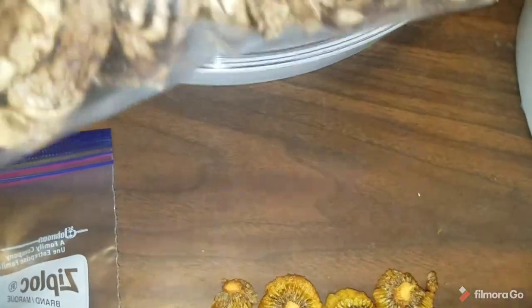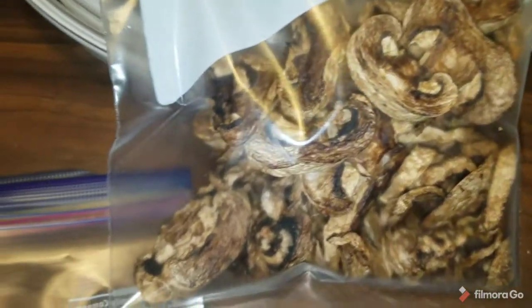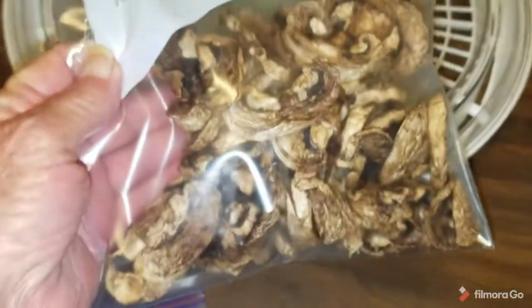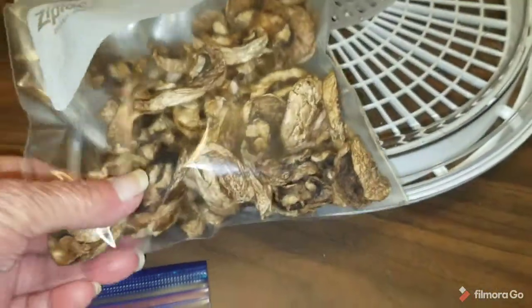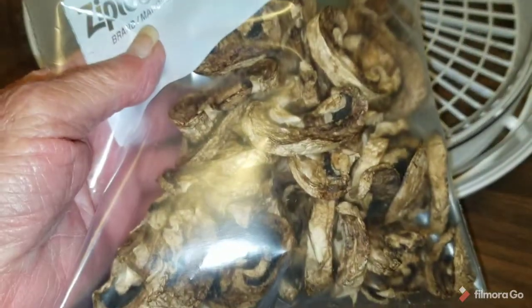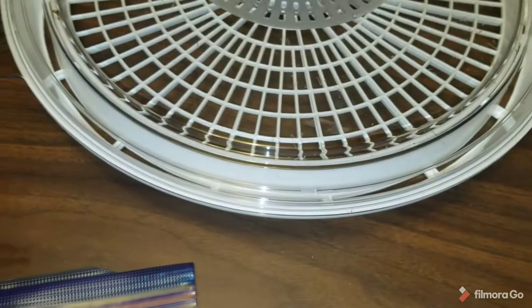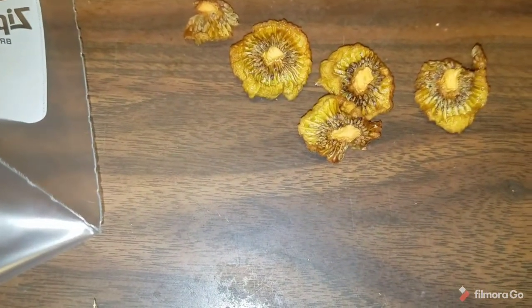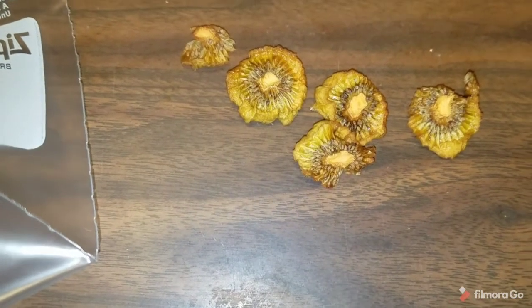This was one of those one-pound packs of sliced mushrooms you see at the grocery store, and this is what it dehydrated down to — just a couple of ounces. I don't have a scale here so I can't tell you exactly, but it's easy, easy storage. I'll get these kiwis in the bag and bring you back.